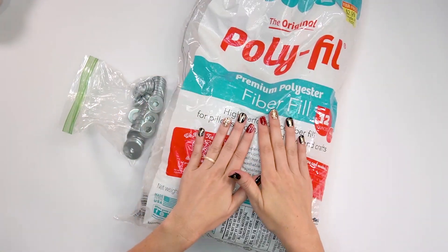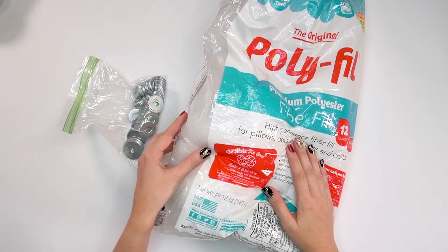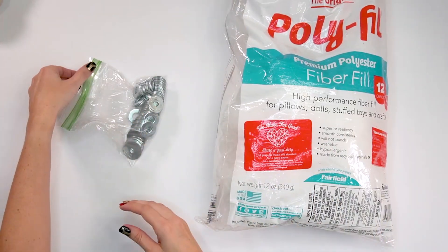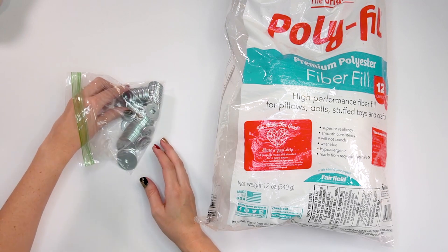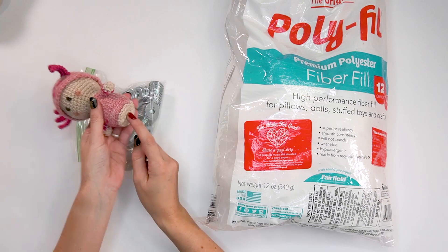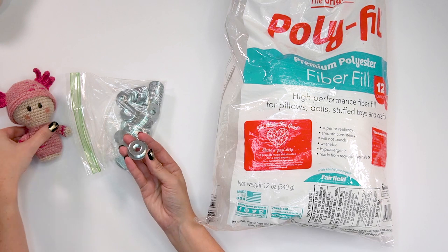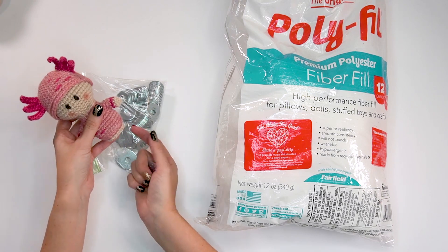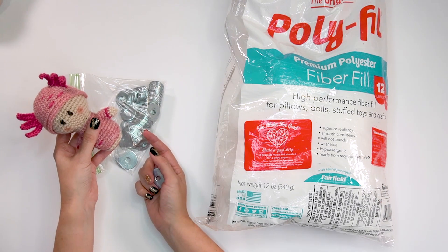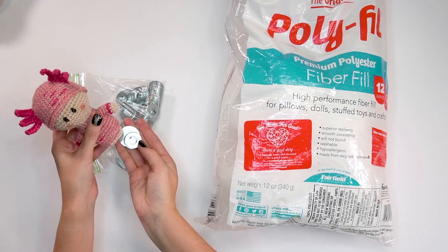Another supply you'll need is polyfill or fiber fill — or you can use scrap yarn — to stuff the dolls and make them shape correctly. You may also want some washers or popcorn kernels for the very bottom. The washers not only help with shape but they help the doll stand up better and add weight to the bottom. I was using quarters, but my husband went to the store and bought me some washers, and they work quite nicely.